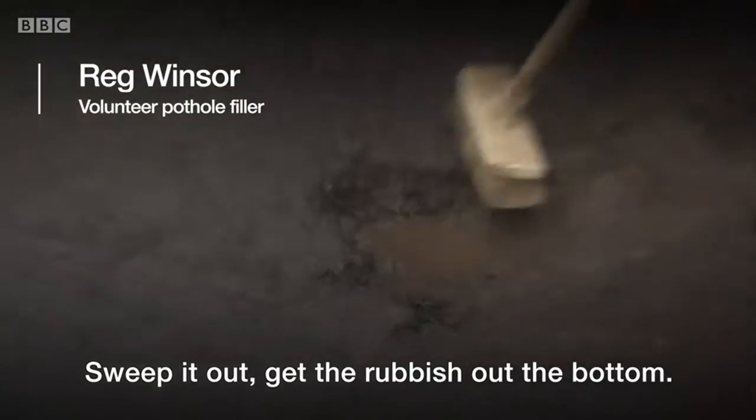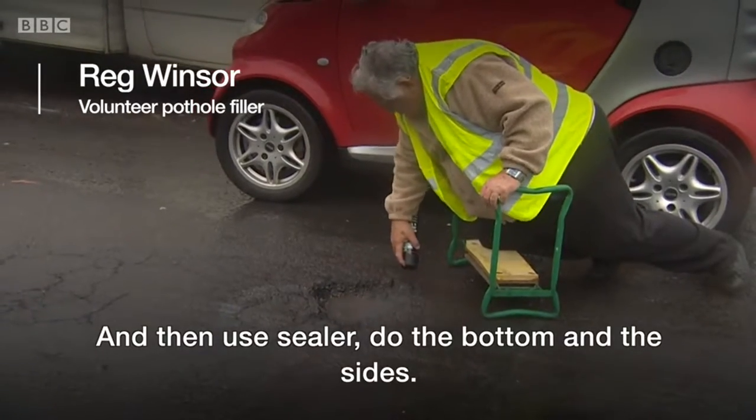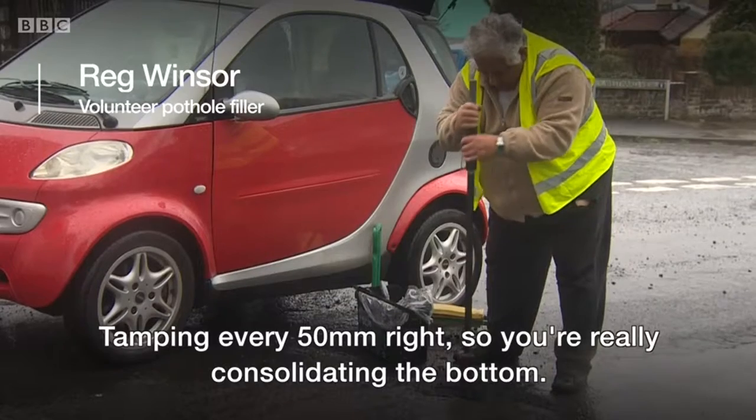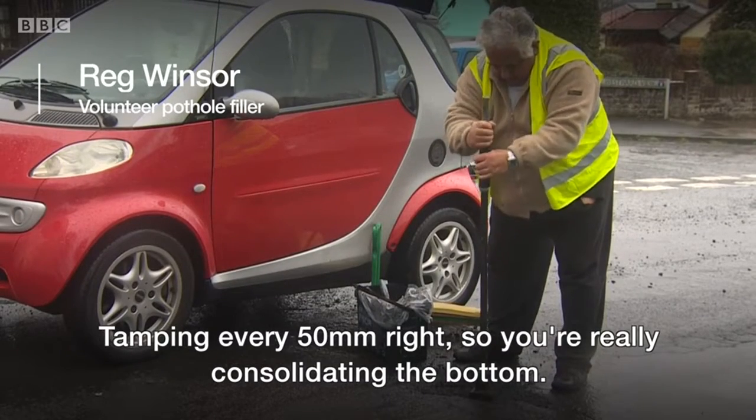Sweep it out, get the rubbish out of the bottom, and then use a sealer — do the bottom and the sides. Tamping every 50 mil, so you're really consolidating the bottom.